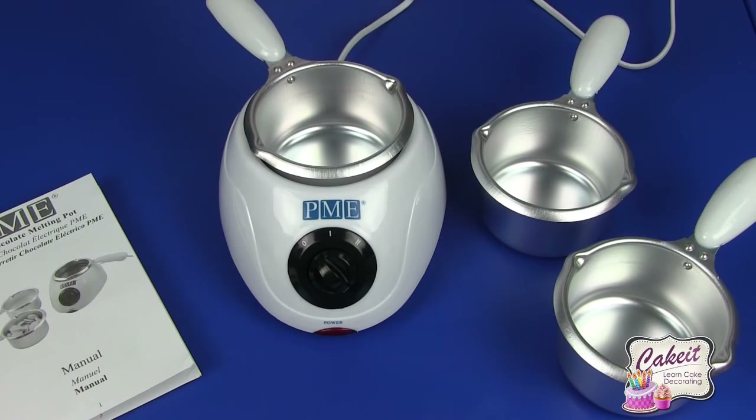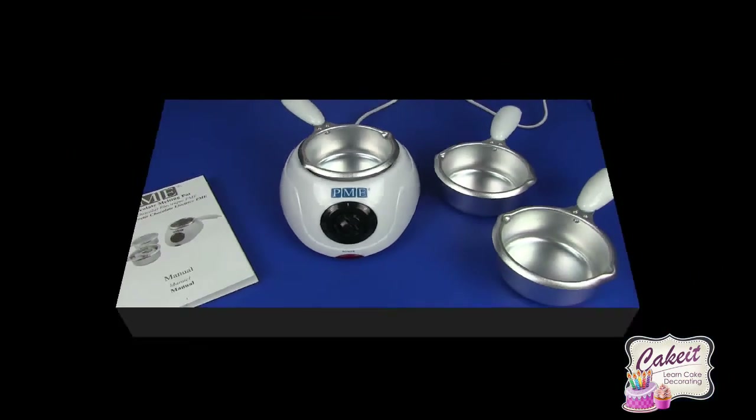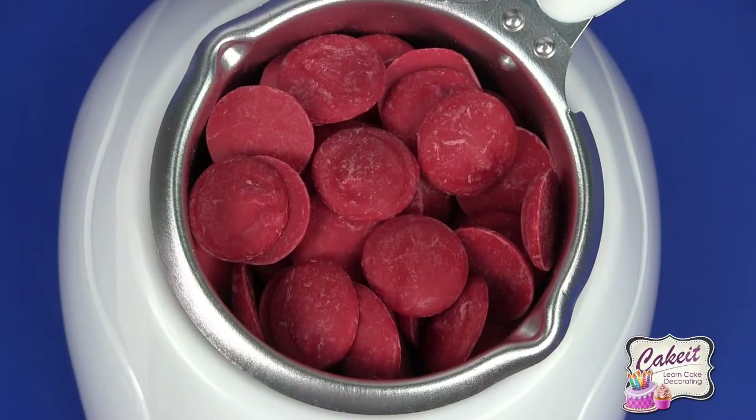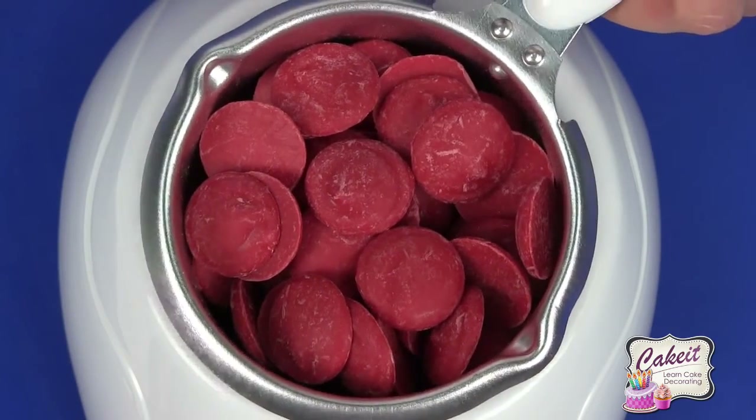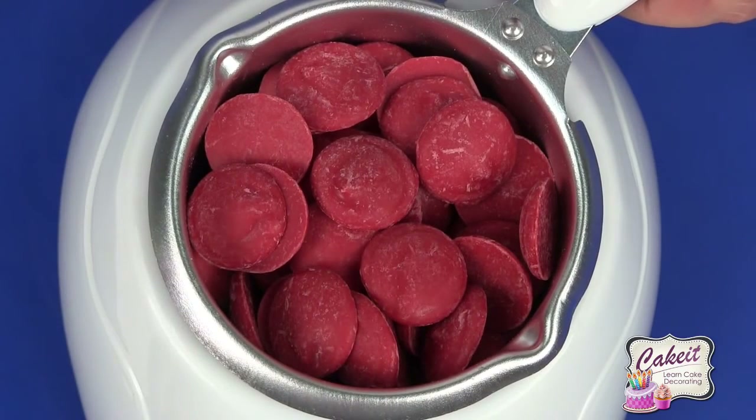This machine isn't designed to temper chocolate — it is designed to melt. Now we're ready to melt our candy or chocolate. I'm using red candy buttons, which are vanilla flavored and are one of a range of 12 that we do.